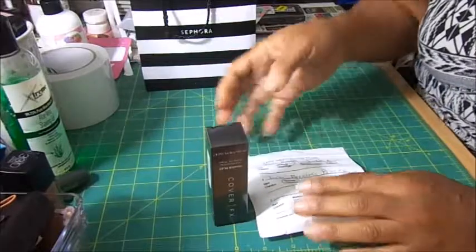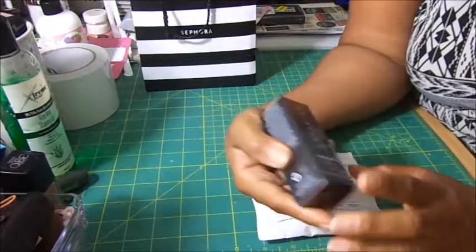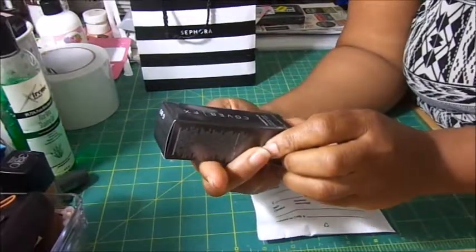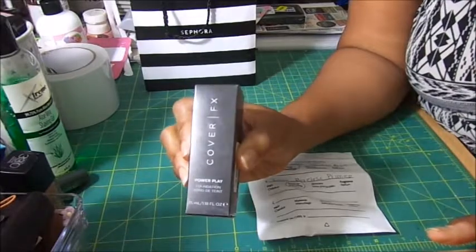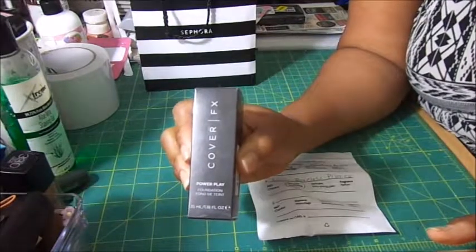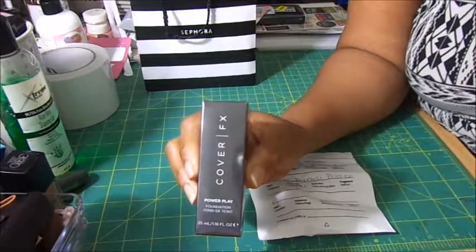So I went to Sephora to see what they have, and the person chose this Cover FX — the Cover FX Power Play Foundation. It was supposed to be sweat proof and transfer proof. And actually I had it on for the entire day because she put two different colors on me.